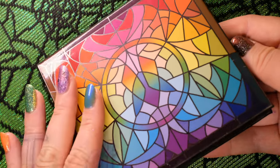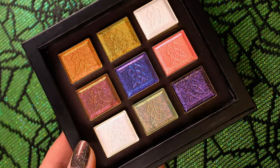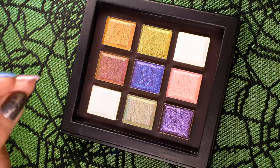This is not a trick — you're in for a real treat with our Trick-or-Treat Multi-Chrome Eyeshadow Bundle. This color scheme was inspired by nostalgic candies of Halloween. You'll notice the top row looks familiar. Can anyone say candy corn?